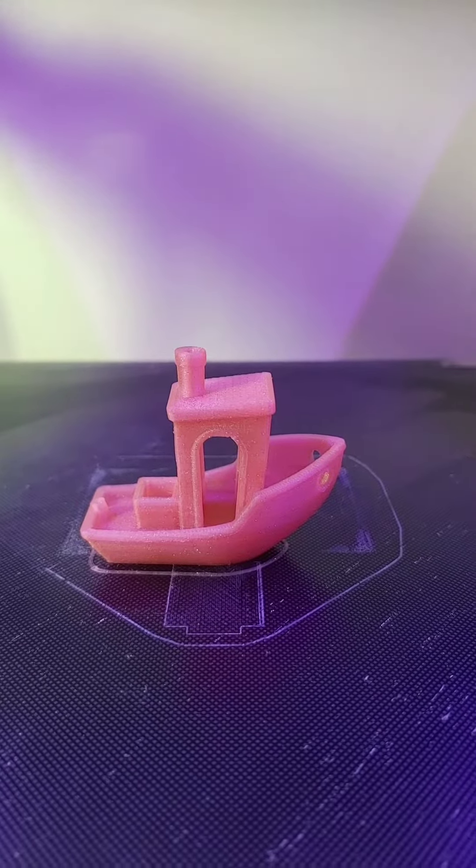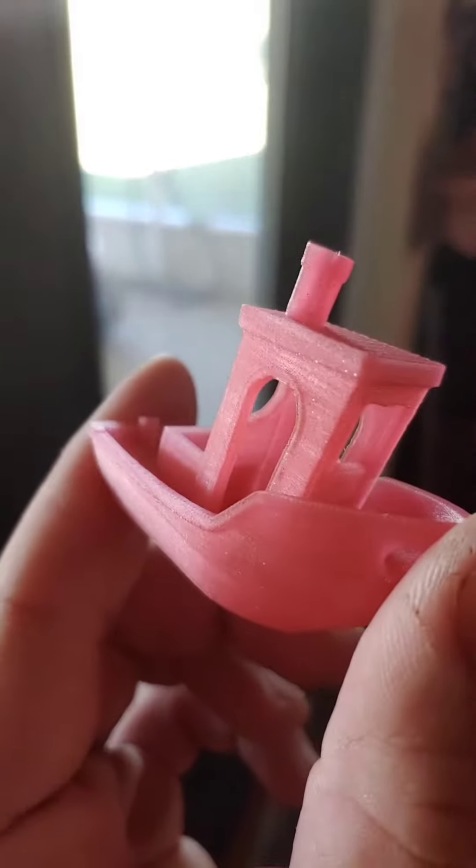Goodness, it worked — and it turned out perfect! If you're wondering what it is, I've had this Inland sparkly pink PLA for like a year, and in all that time I have yet to get a successful print out of it until now.